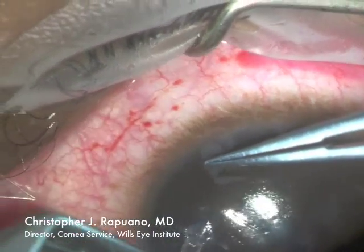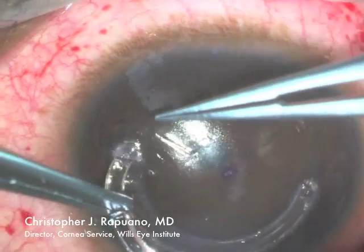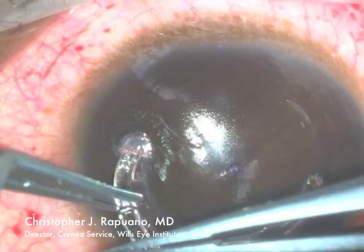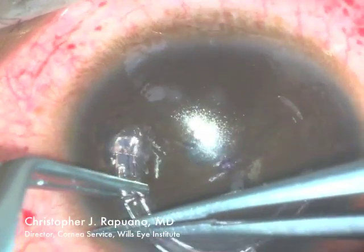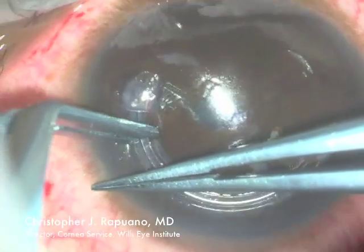Now the superior intacs segment is being placed. Again, it's a little trickier to get the second one in compared to the first one because there's already space being taken up by the first intacs segment.